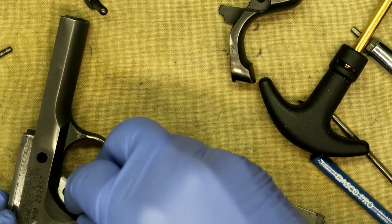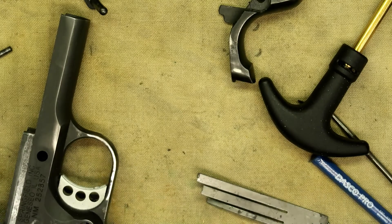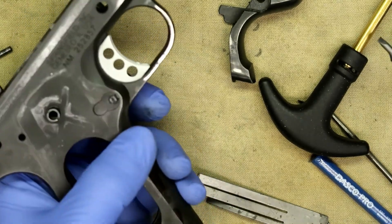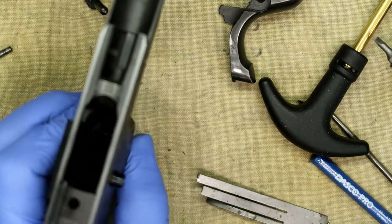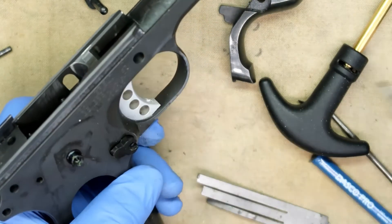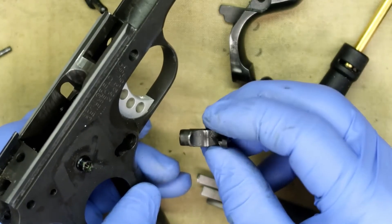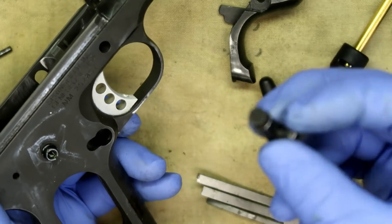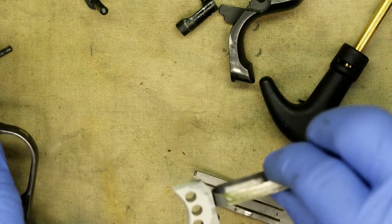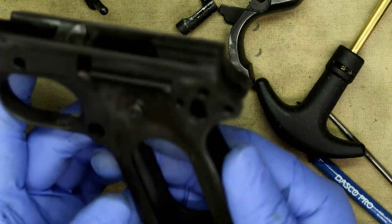Use a very small flathead bit and make sure it fits correctly, because you can easily booger up the screw. Now we're going to take the slide lock out — push out on it and turn the screw, and it locks it in then comes right out. That maintains the trigger and trigger bow. Push the trigger out to the rear and you're done — it's got grit all over it. I'm going to wipe everything down and clean everything up.